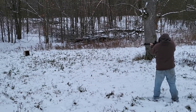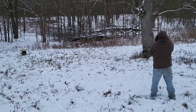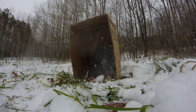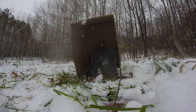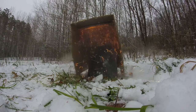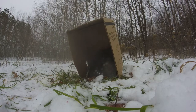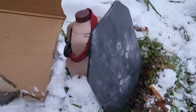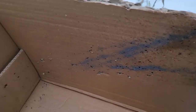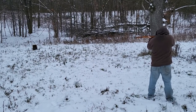Next we took four shots with the AR. We have some fairly significant spalling, including the ground at the base of the plate which is dug out about an inch. Looking at the sides, lots of very small shrapnel came off that plate, and it actually completely blew this side of the box away.